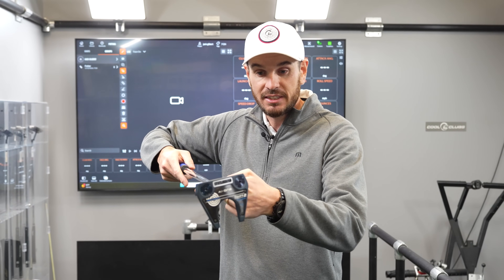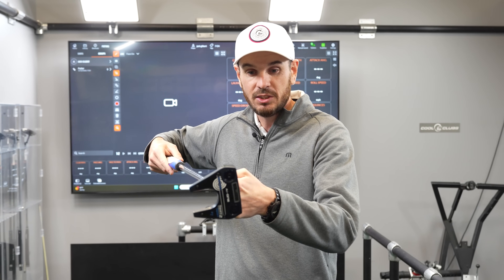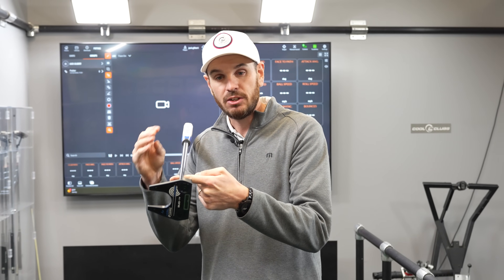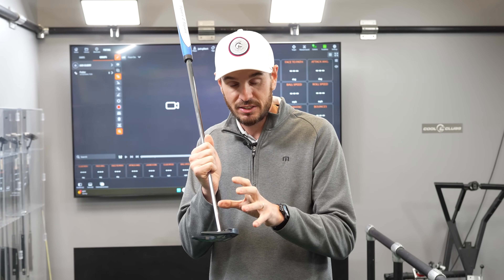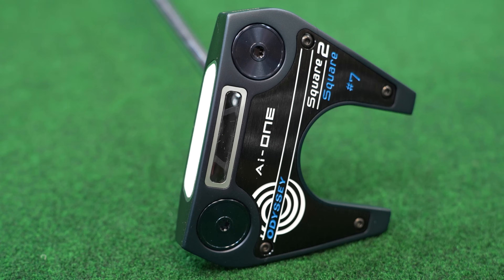The square-to-square design is completely different. When I try to balance it face up, it doesn't really work — it always wants to tilt to this position here. This is where it sits most neutral, with the face towards the target. That's what the technology is about: getting the shaft to intersect the club's centre of gravity and make the club balance squarely through the stroke — square-to-square.